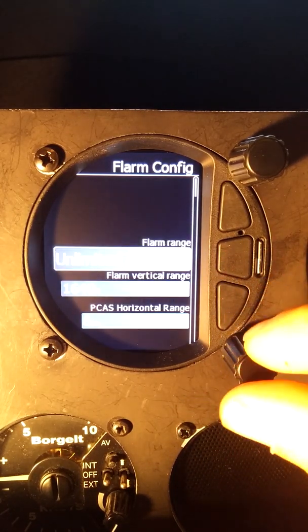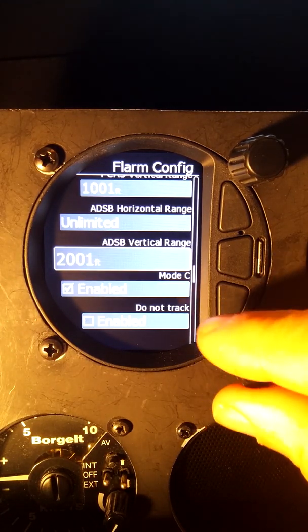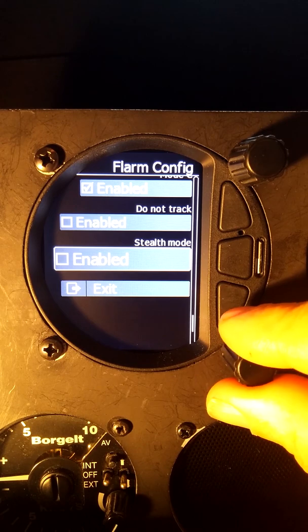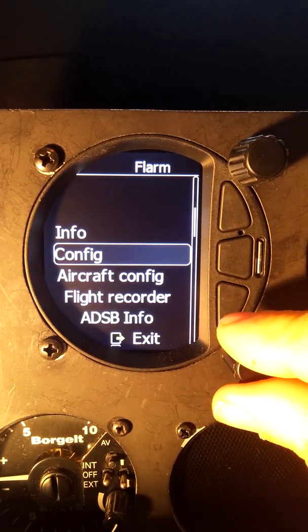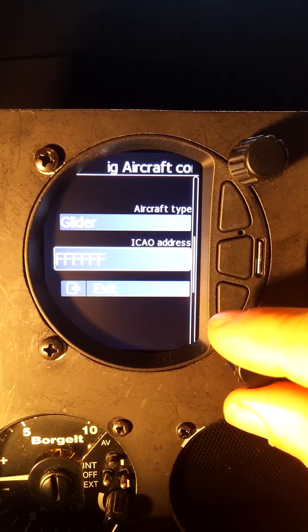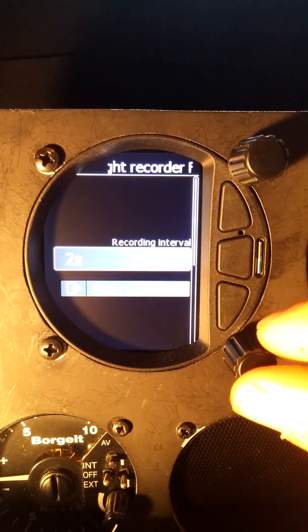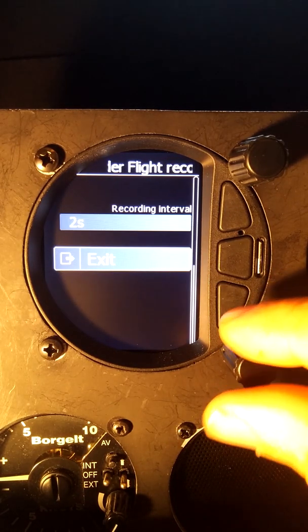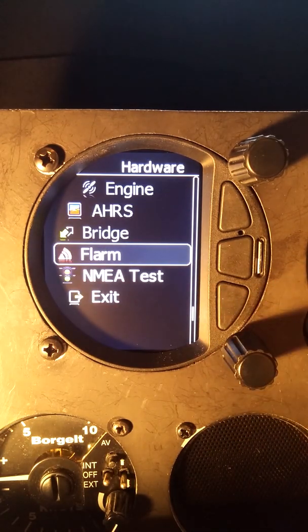Back out of here, we can go into config and we can set all of the ranges here that will update the FLARM. If we change anything here, it will update the FLARM config file. Aircraft configuration — glider with our ICAO address. So all the configuration can be done here, including the flight recorder with record interval set to two seconds. And then exit.